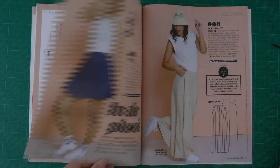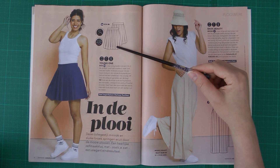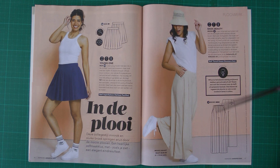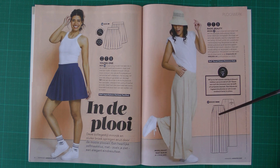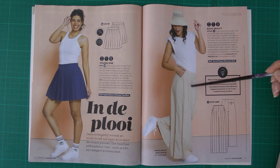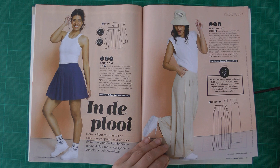There is also a pleated skirt — nothing very spectacular, just a pleated skirt. Then there is a really cool pair of pants. They have three knife pleats in the front. If you're worried they'll flare too much, you can stitch the pleats a little bit longer than the pattern suggests. Very nice pants.